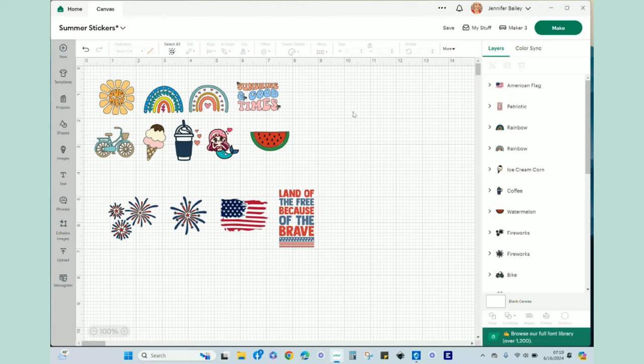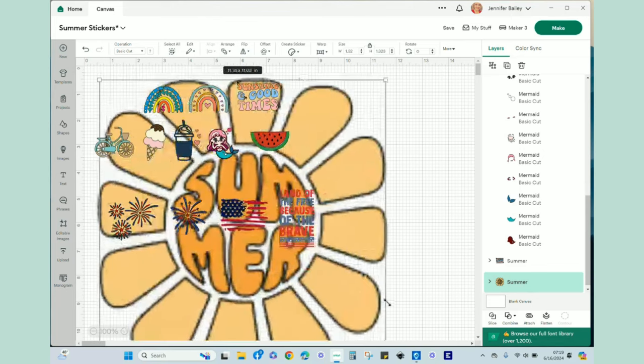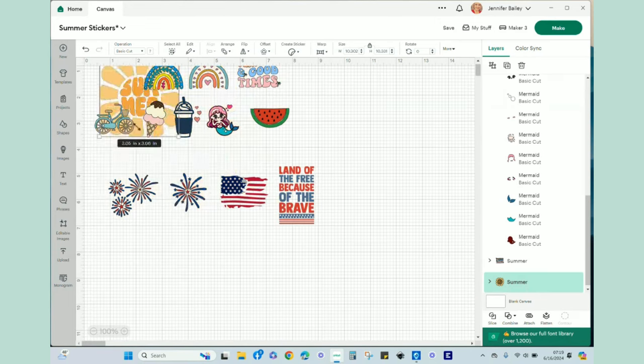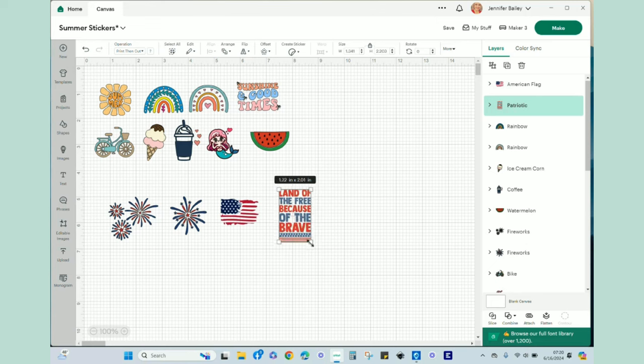I'm just making a random hodgepodge of stickers. The first thing you want to do when you bring in a bunch of designs at one time is resize them - they're all going to be different sizes. You'll need to go through each one and size it down to what you want. All of my designs are approximately one and a half inches or smaller. I just need them to be sticker size.